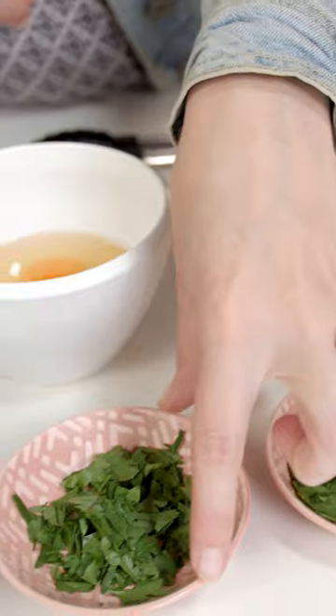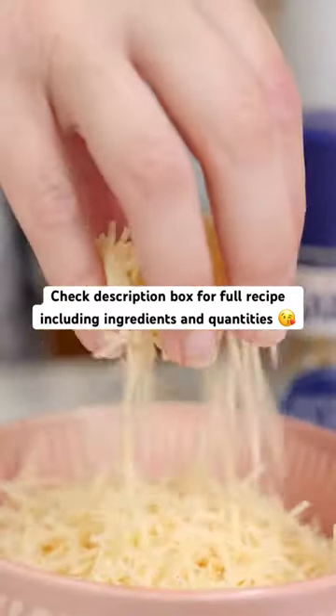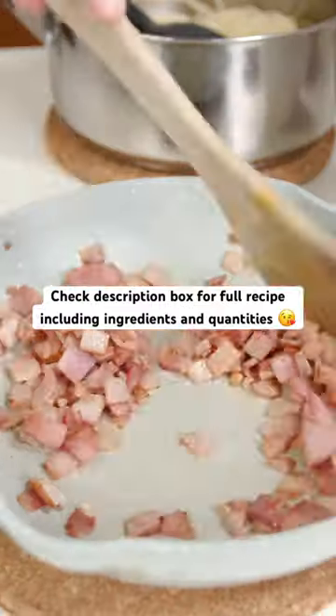The ingredients are: thickened cream, chopped spinach, chopped parsley with parmesan cheese, egg, bacon and garlic, some spaghetti, some salt and pepper, and a muffin tin.